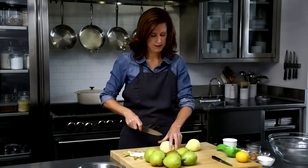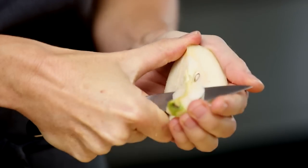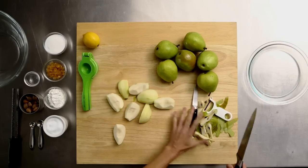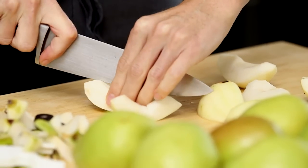I'll use a big chef's knife to quarter them, and then a paring knife will take the core right out. Now that the core is out, I'll go back to the chef's knife and slice. I'm going to finish up my pears and then mix with the rest of the ingredients.